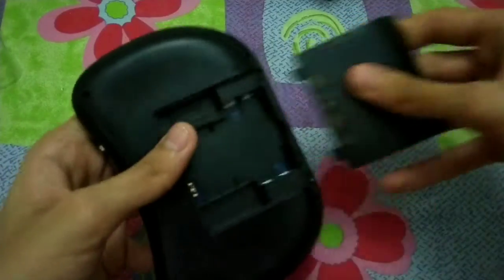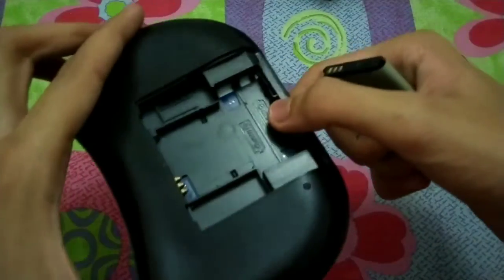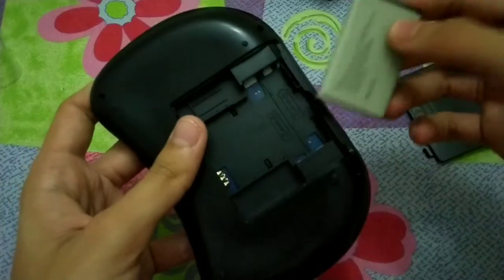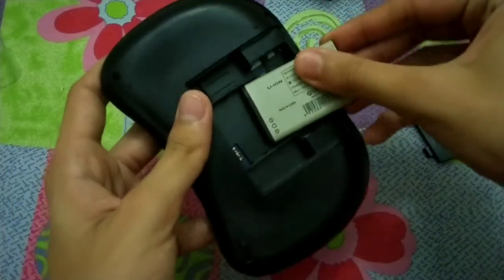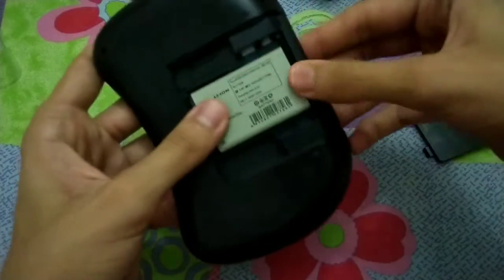One more thing I almost forgot: the battery. You can also insert two regular AA-size power cells here, and this is where you put the battery.